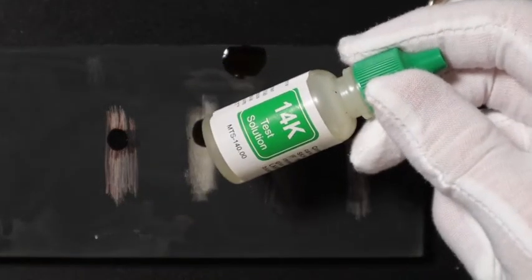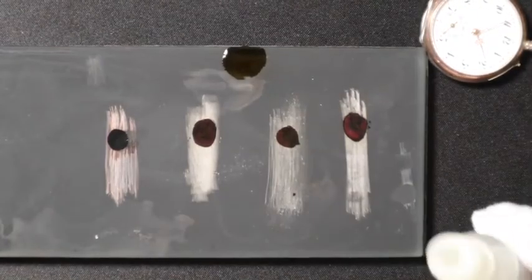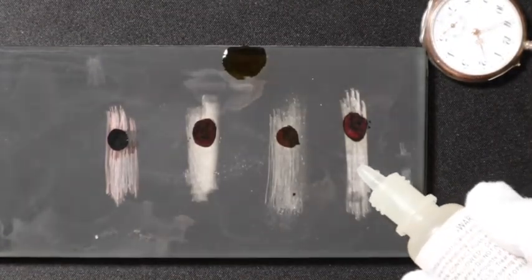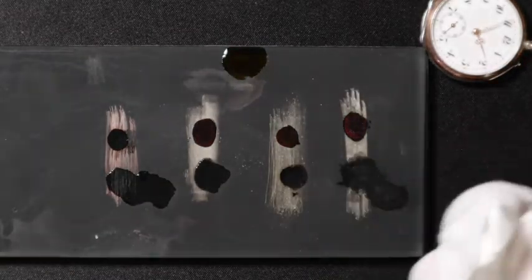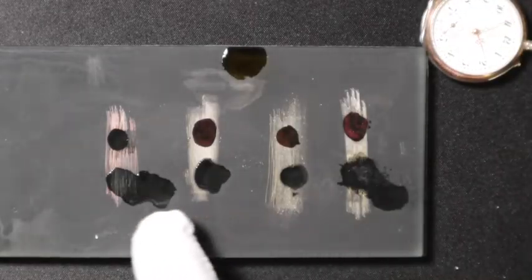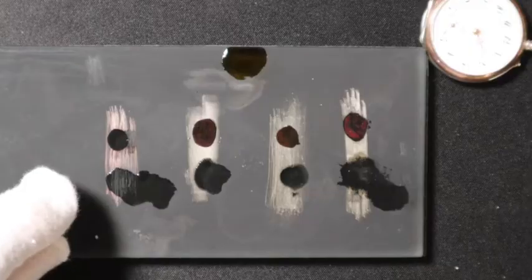Another interesting test you can do is use this — it comes in the same kit, it's the 14 karat gold test. When you put it on the silver, it'll almost start doing the same thing. Over here you'll get a little bit more of a blue, and then you won't see as much of a reaction down here with the copper or the non-silver metals.